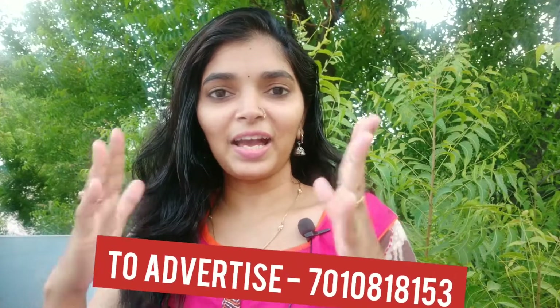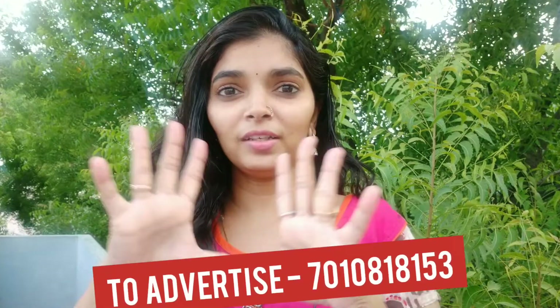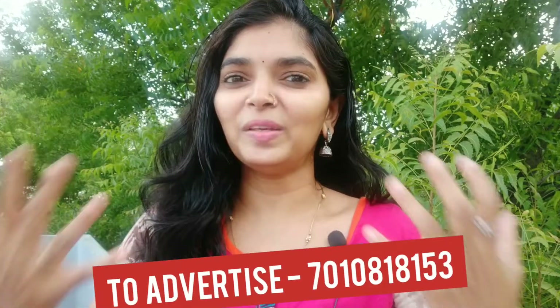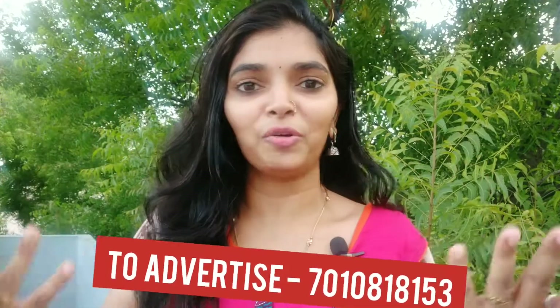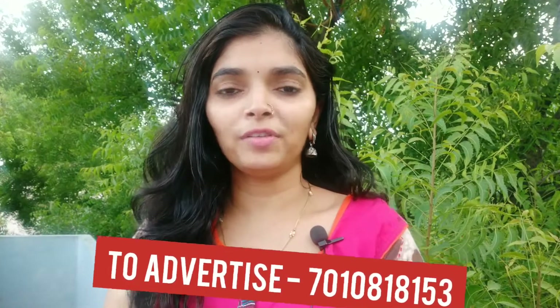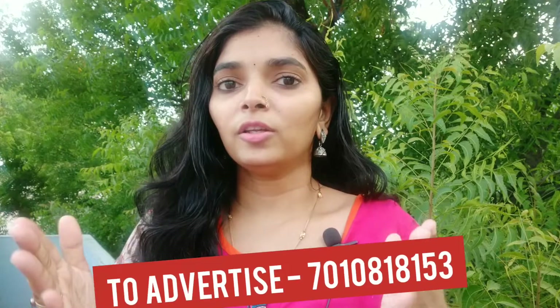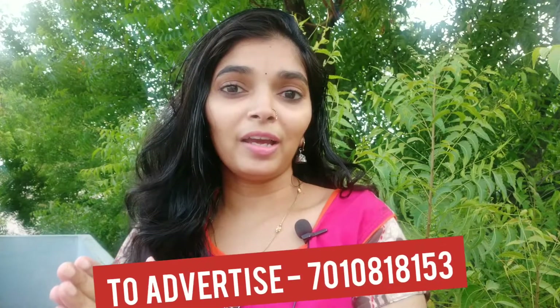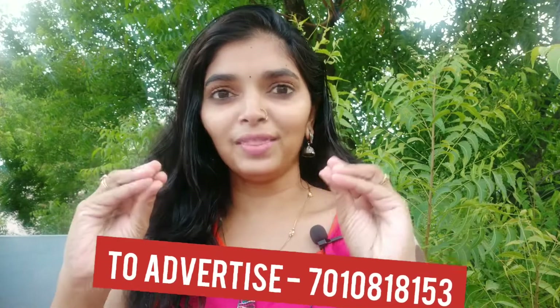Welcome back to Glitter Stop Channel, I am Vijayashree. We are now coming to oily skin people. Oily skin people have excess oil secretion, and no matter what cream you try, we still get pimples, acne, etc. I will give you 10 tips for this.